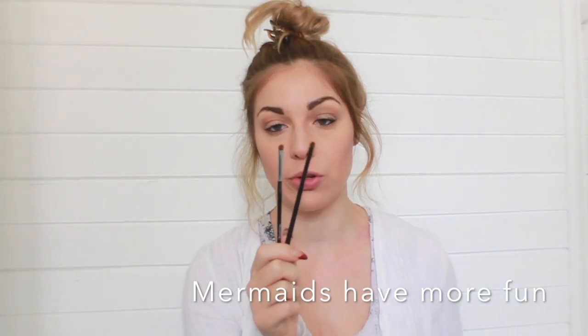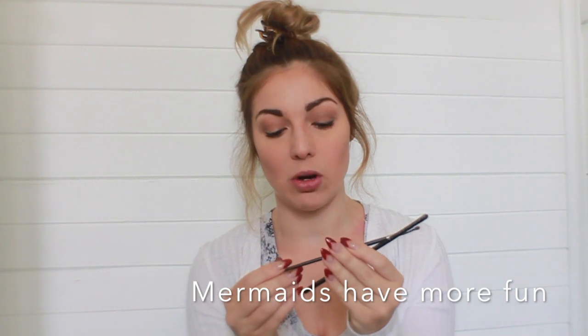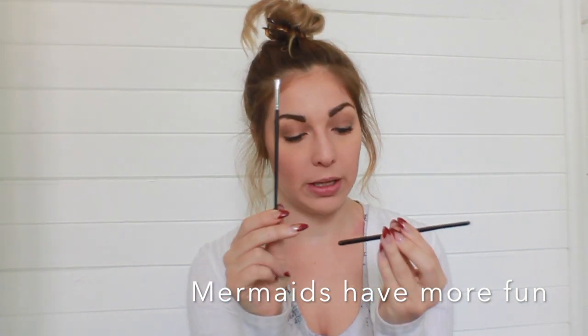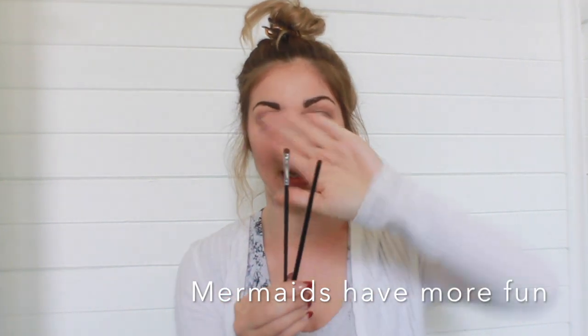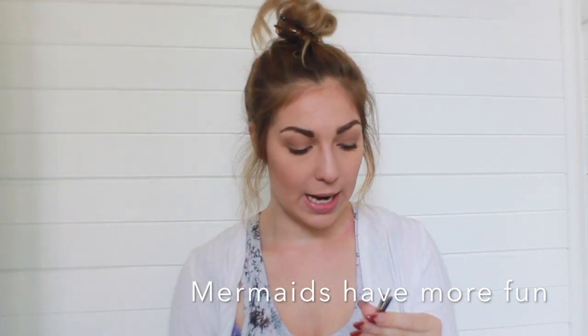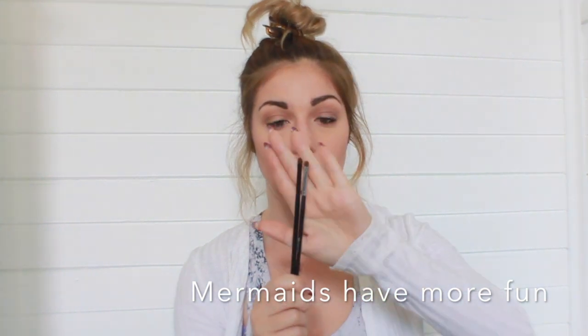I got two brushes in slightly different sizes for smudging under the eyes. One is the M213 and the other is the B16. Basically they're both for applying eyeshadow under your eyes. I used to just use a pencil brush but I'm looking forward to using these.